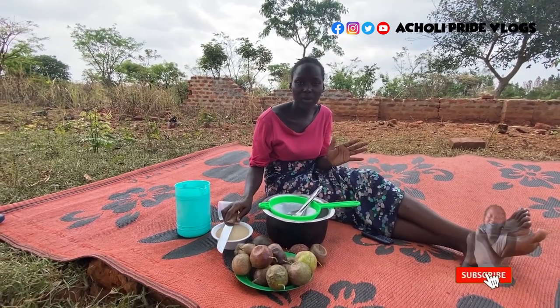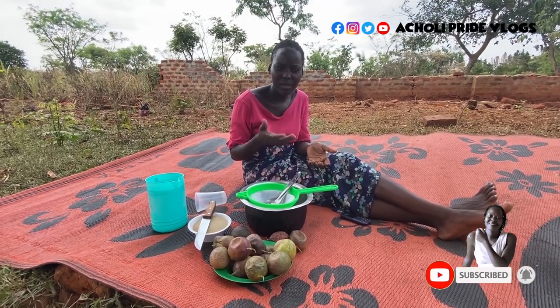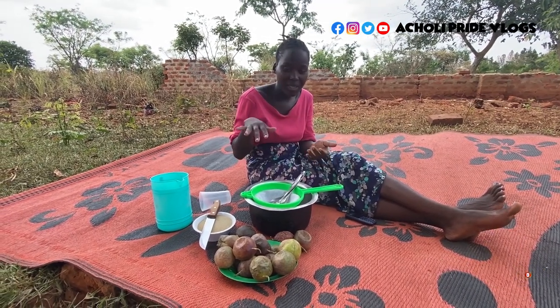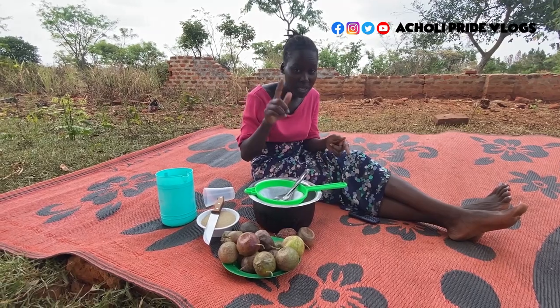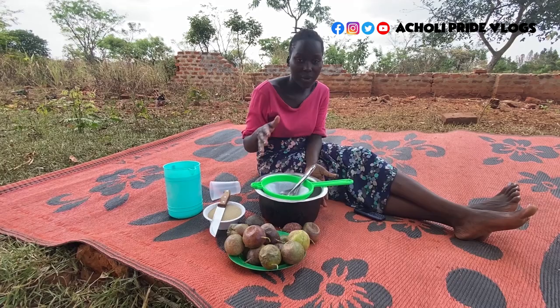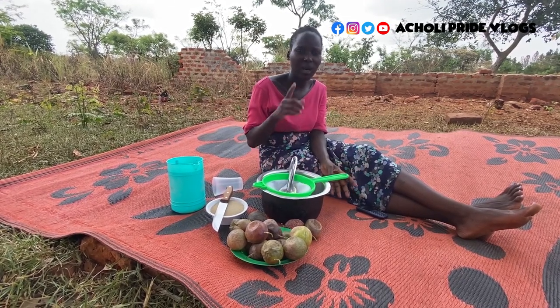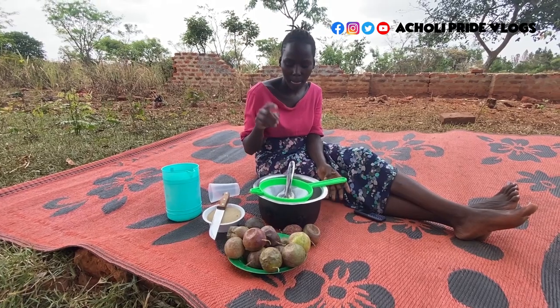I'm going to show you how to make juice without a blender. I'm not sure if there's any other machine used for making juice apart from a blender — let me know in the comment section. But this is how we do it without a blender: we just use a sieve.